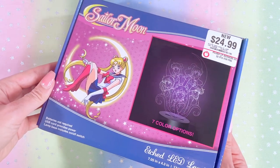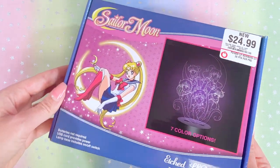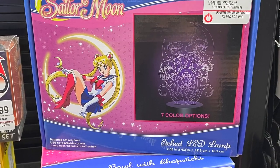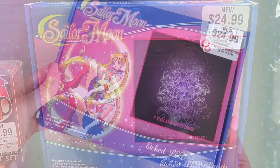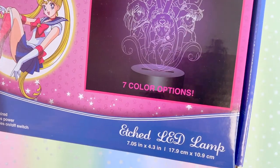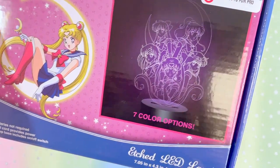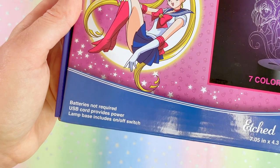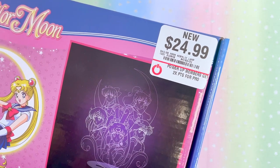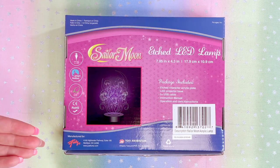This first item right here is so cool. A Moony actually tipped me off about this a few days ago — they found it at their local GameStop. We haven't seen anything officially licensed like this yet, so I was really excited. It is an etched LED lamp with seven color options. Batteries are not required; it is powered by USB. These are found at GameStop and they are $24.99.